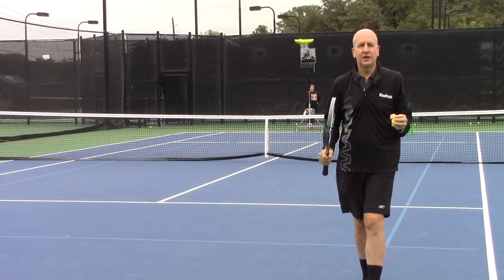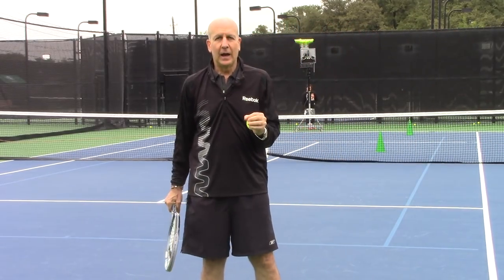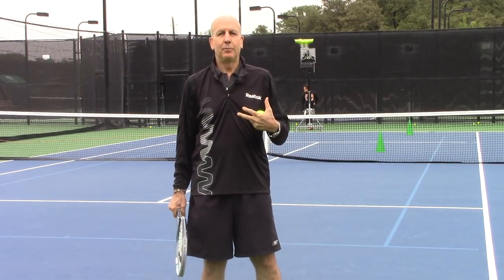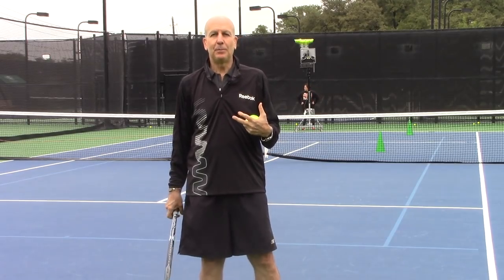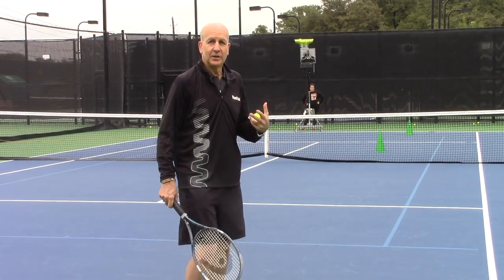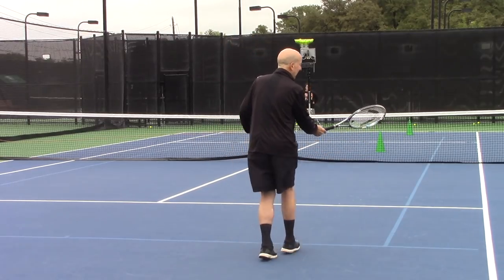So for the chip return of serve, whether it's a forehand or backhand, you want a continental grip. You want to move in to take pressure off you and put pressure on your opponent. The other element of that shot is to chip and charge.